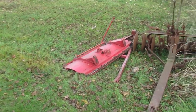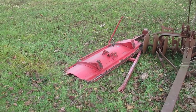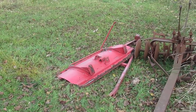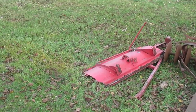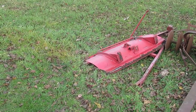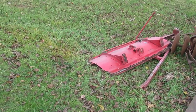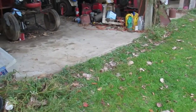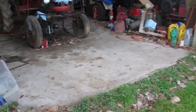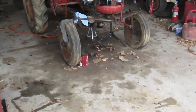I went over today and got the last of the implements for the Pony Tractor — a Snowblade. That's the thing I really hope to be able to use if I get it running by this winter. It's going to be a slow, short update.